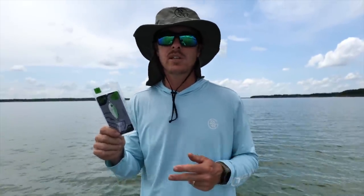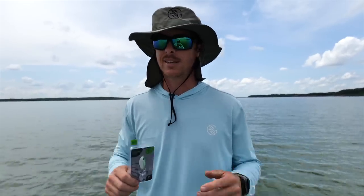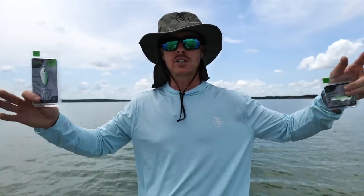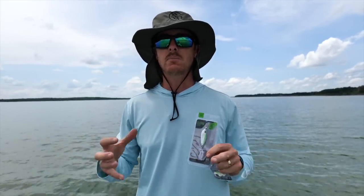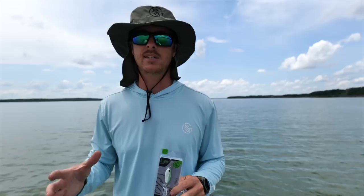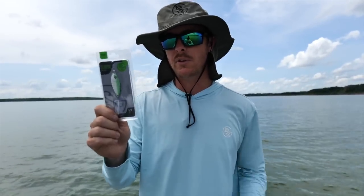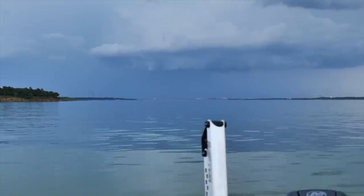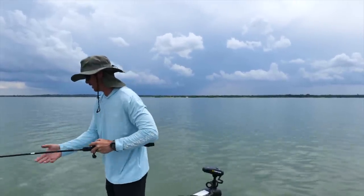You can reel it, or you can use it like we're going to do today and fish some offshore points and humps. It's middle of the day right now, the topwater action on the shad spawn is fizzled out, and the fish are starting to move out on those shad. You get on the big points and humps. Let's tie one of these on — and we are hooked up. I think it's going to be a catfish.